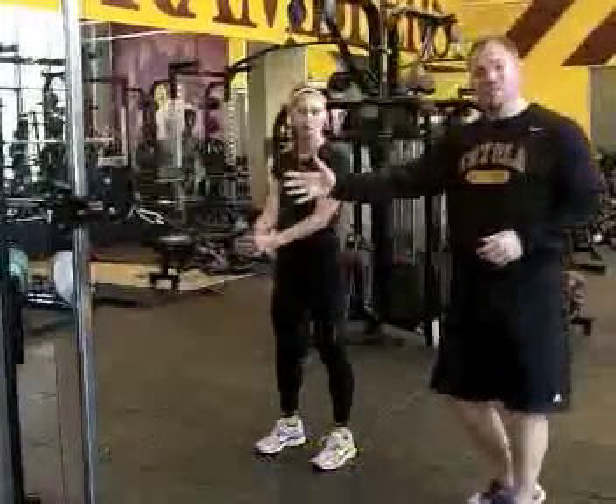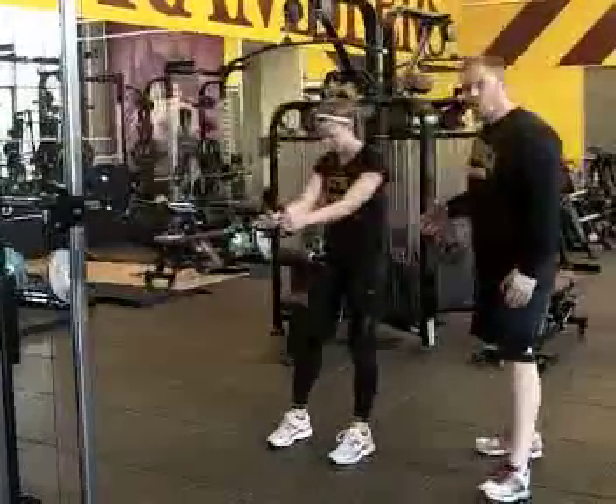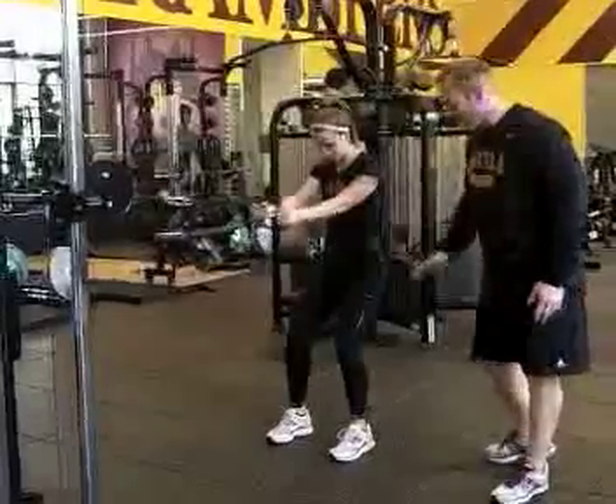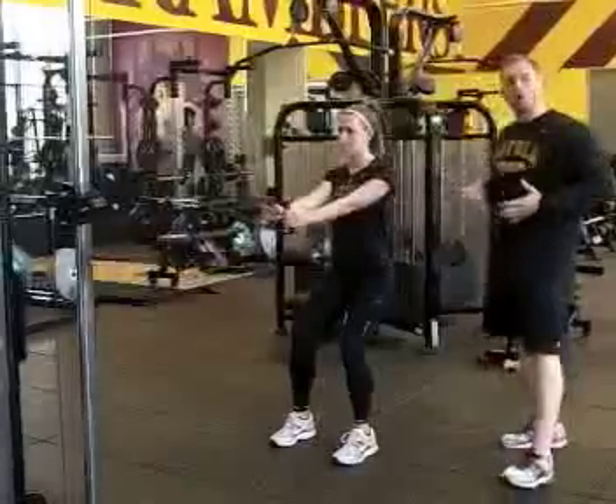We're on a cable machine here. Kelly's going to step back so there's some tension on the cable. She's going into a quarter squat position — knees are bent, chest is up, shoulders back, hips are down — and she's going to row back.